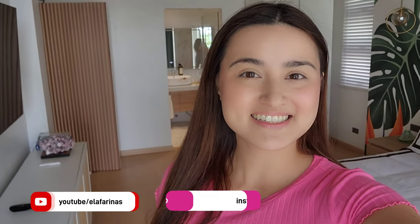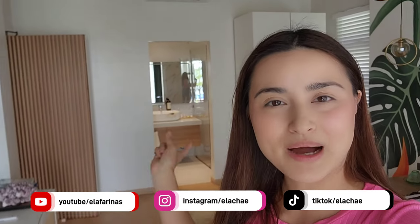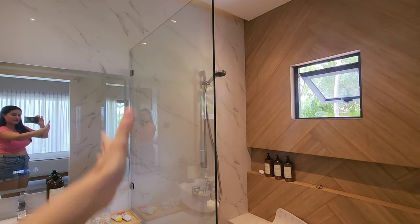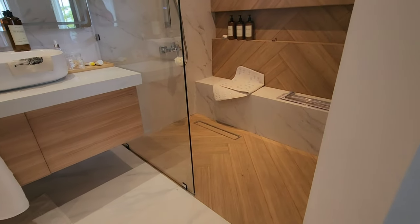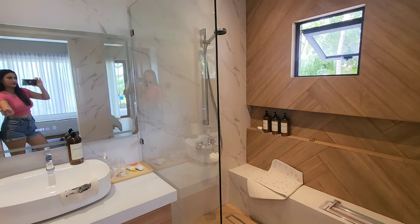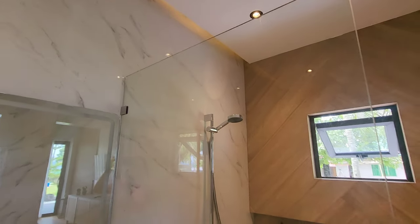Good morning guys, welcome back to my channel! Today Glass X is installing our bathroom shower enclosure. They already did one in the boho shower room, which I'll show you. For this bathroom, we wanted just a plain glass panel because we have enough space here. Compared to the other bathrooms, we opted for sliding glass doors — it looks so good already!